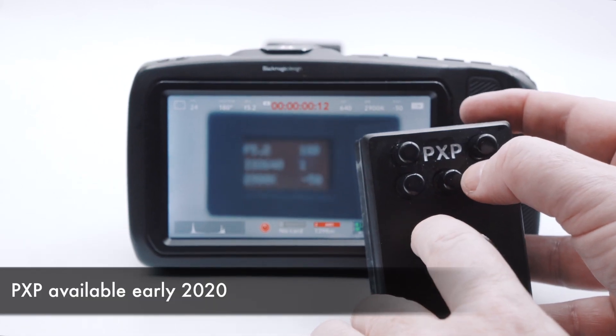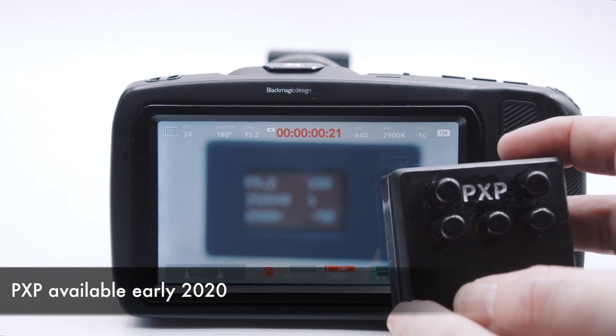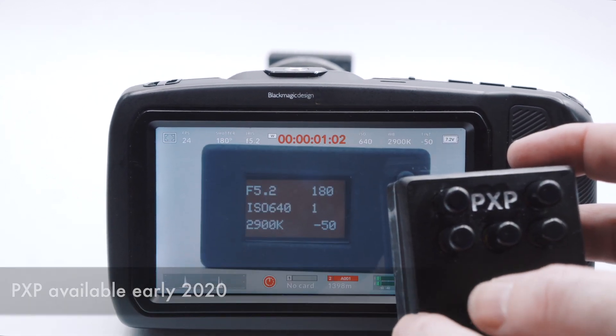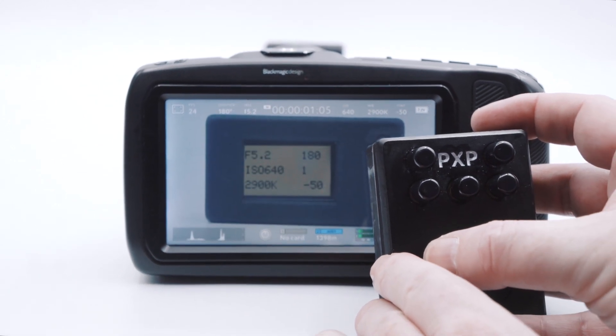Using our PXP module, you can also expand the possibilities of the PBC with an additional five assignable physical switches to directly control camera functions, as well as an in-built focus control wheel.